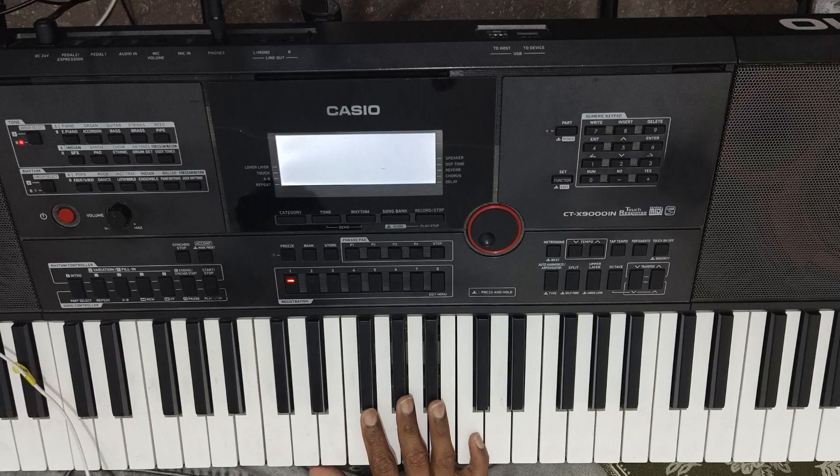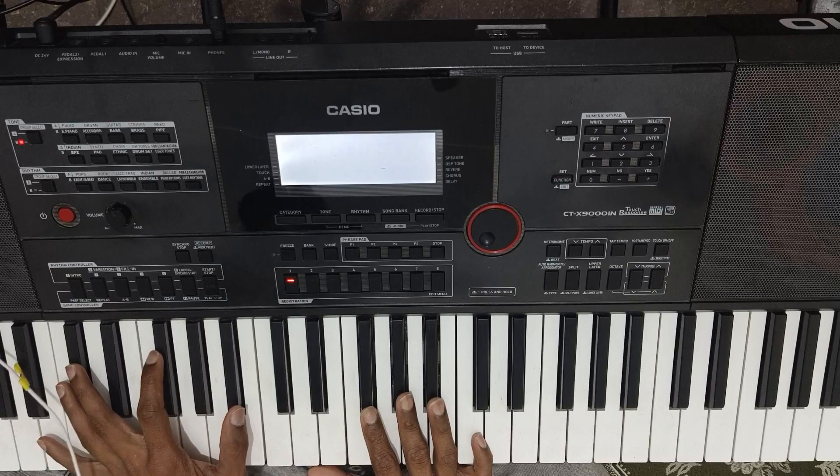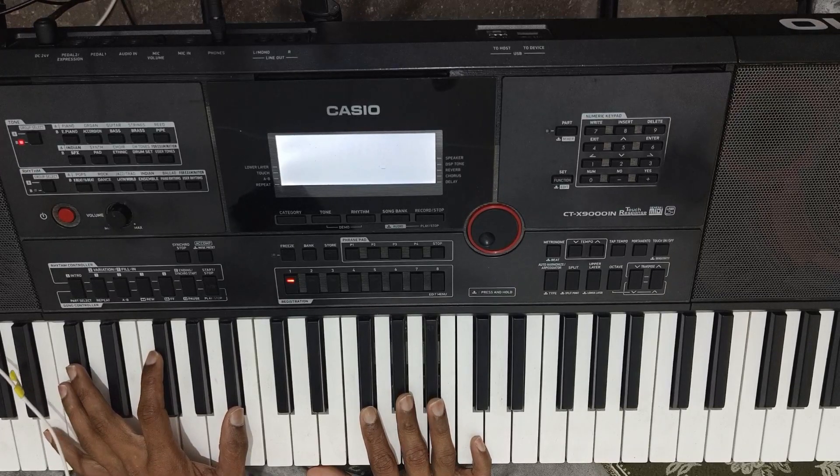Hello friends, my name is Michael and today I am going to take a new video and today I will teach you to edit tones, where our warm pads are and how to create tones, how to edit this. So I will teach you that. First of all, I will listen to you a little bit.